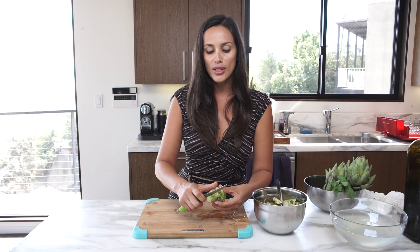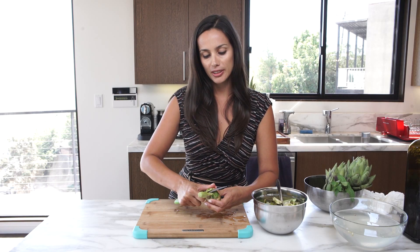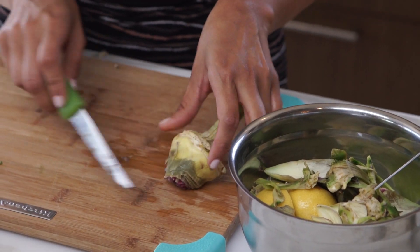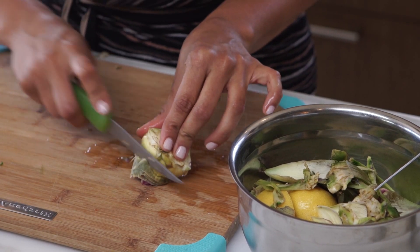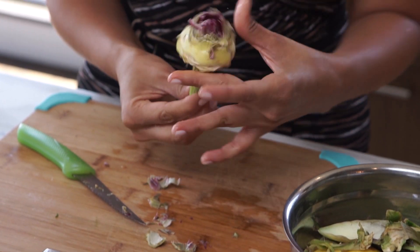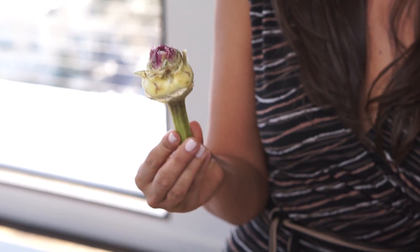Do not cut off the stem. We also get rid of these green parts here — your artichoke should look yellow. And now since this top part got a little bit brown, I'm just going to cut that off. So this is what your Roman artichoke should look like before you cook it.